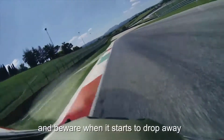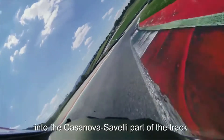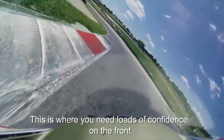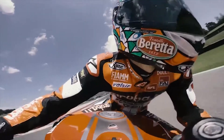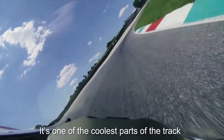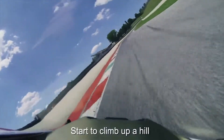The track really starts to drop away into the Casanova-Siberia part of the track. This is where you need to load the performance on the front — I'm going to feel it on the front. Up there will be after one. It's one of the fastest sections on the climb up the hill, on fourth gear.